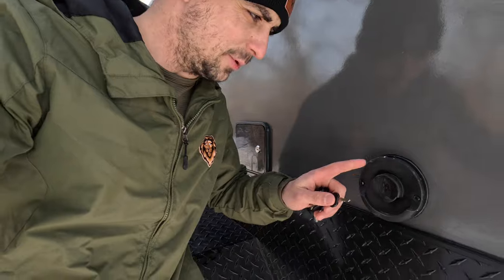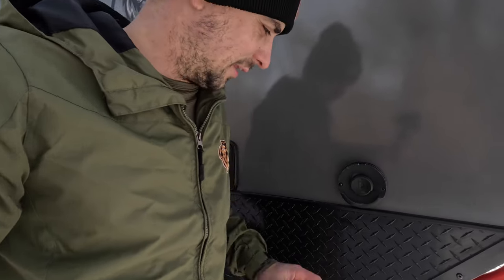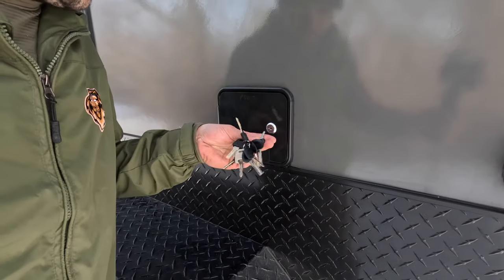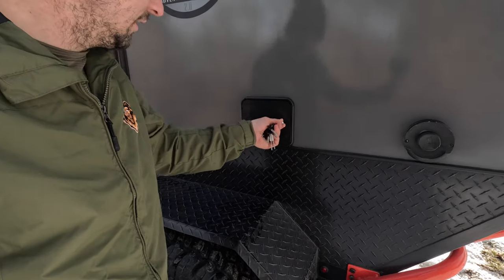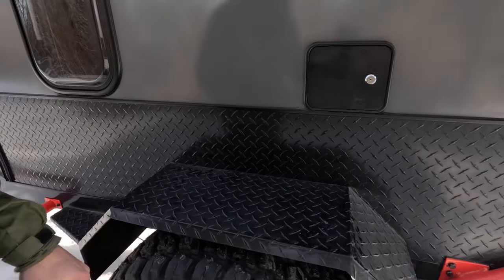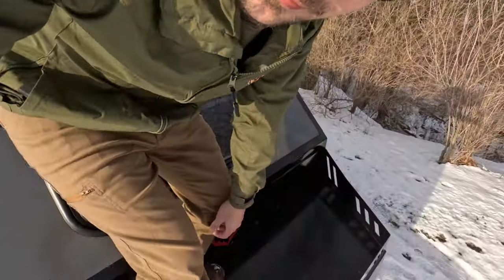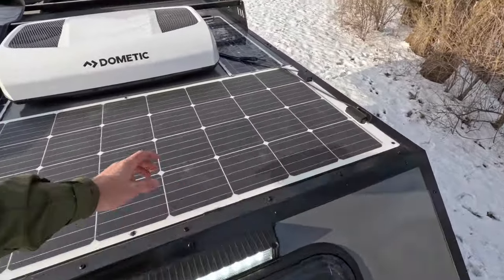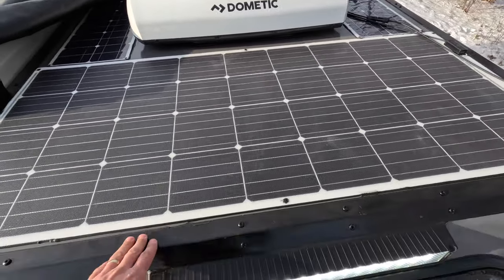Coming around to the back side of the camper you've got your outlet for your furnace. This furnace runs on both gas or electric — it has two different modes and it's a wonderful furnace. Right now we have it running on only electric; you can see we're not plugged in and it's heating. That's the outlet for the furnace and here you have your inlet for your fresh water — both city water or fresh water — and it locks nicely. We've also got LED outdoor lights on every side of the camper. Standing up here on top of the toolbox, you can see the Dometic 12-volt RTX 1000 air conditioner and the 270 watts of solar we have up here.